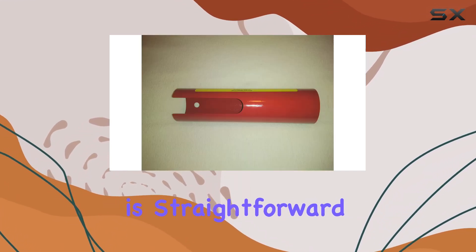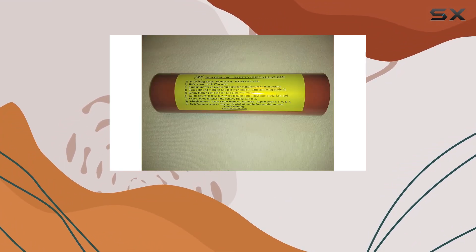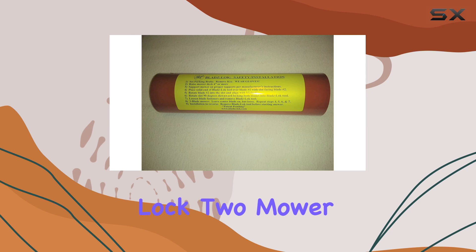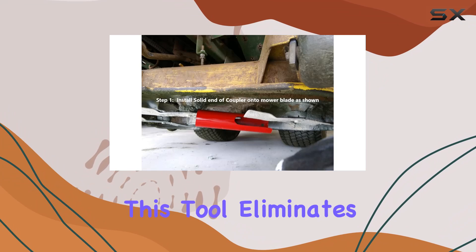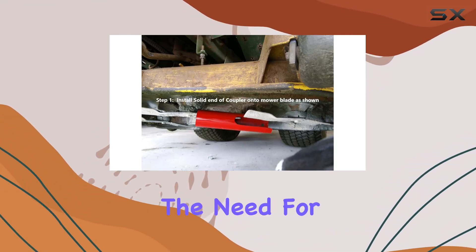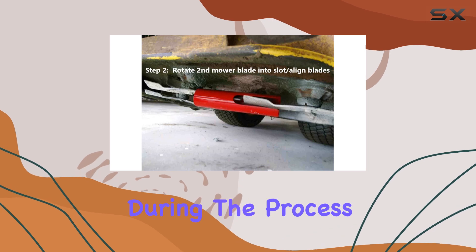Installation is straightforward and quick, taking only about 30 seconds. With just three simple steps, you can securely lock two mower blades together, making it easy to remove or tighten blade bolts or nuts. This tool eliminates the need for additional gadgets, reducing the risk of damaging your blades during the process.